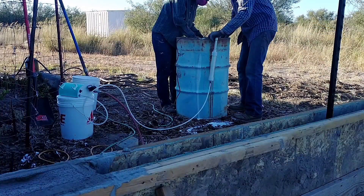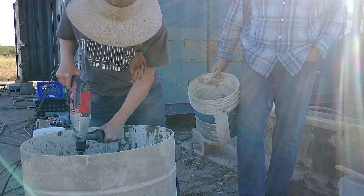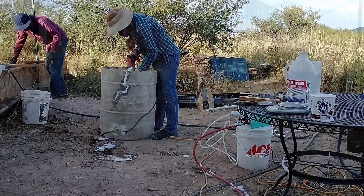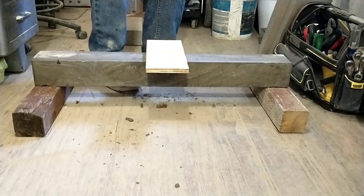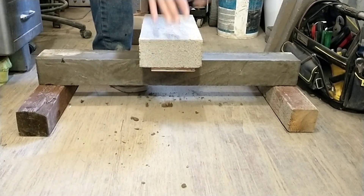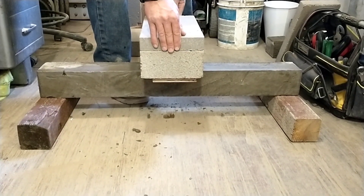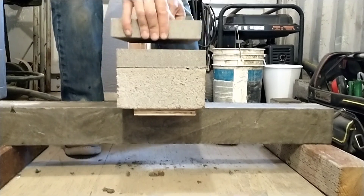Making these test batches was quite the experience — we made aircrete every day for six days straight and got a lot of great samples. We're really excited to share the results. In our next video we'll be showing destructive testing, and we've already found some very interesting and surprising results. Thank you all so much for watching, don't forget to like and subscribe — you're not going to want to miss our aircrete testing.